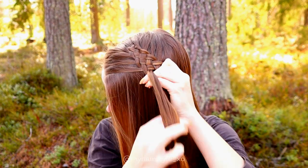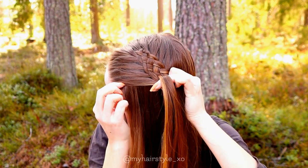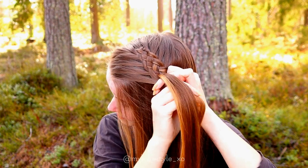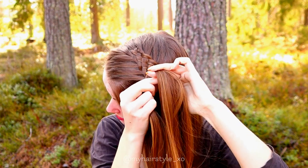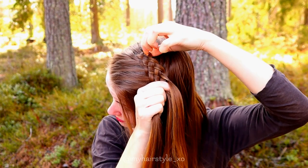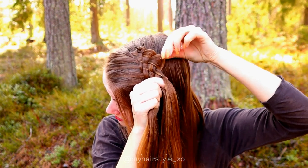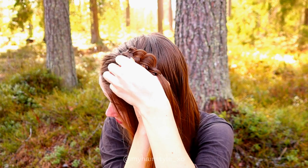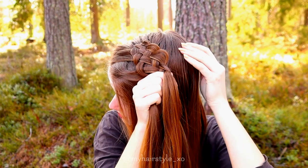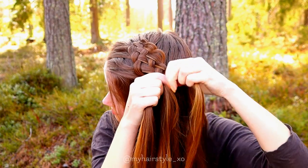Keep on repeating this pattern like this. To get more volume and some boho vibes for this hairstyle, I pancake the edges of the braid. This time I suggest you pancake even more than what you would usually do.